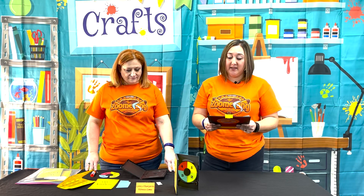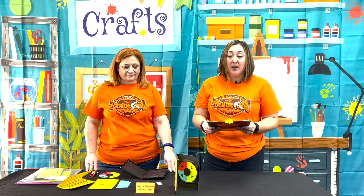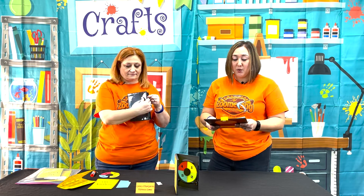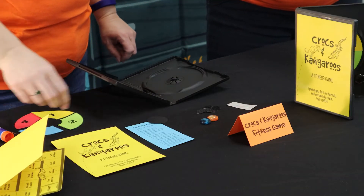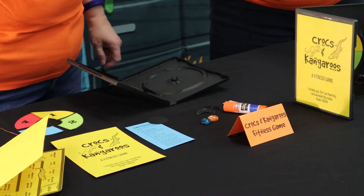We're going to make a fun game today that will help take care of our bodies so we can be strong for the Lord. The materials you'll need are a slim black DVD case, 20 gauge beading wire, 5 inches per child, large permanent glue dots — we've also found you can use a glue stick if it's a cost concern.